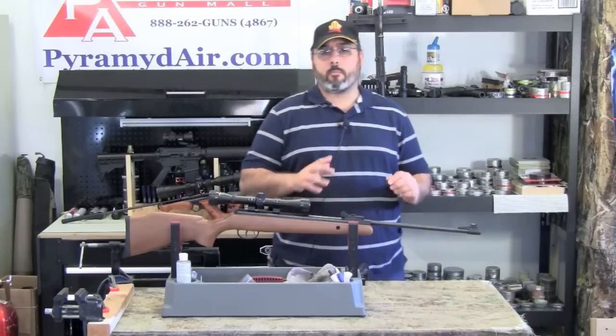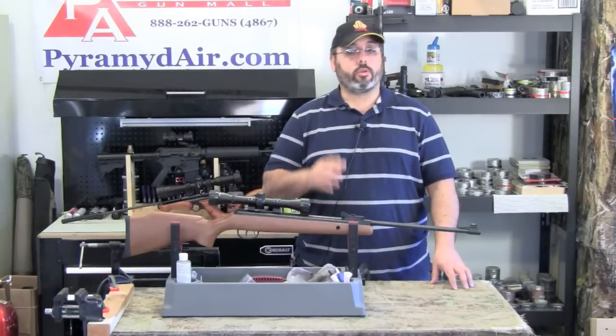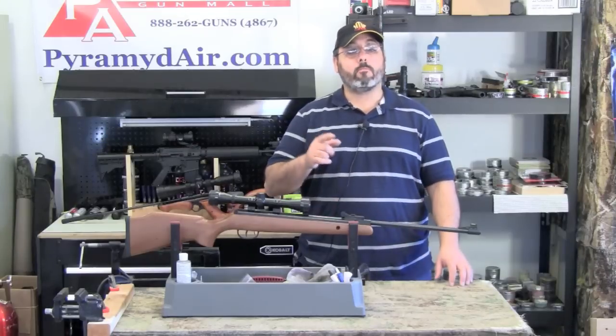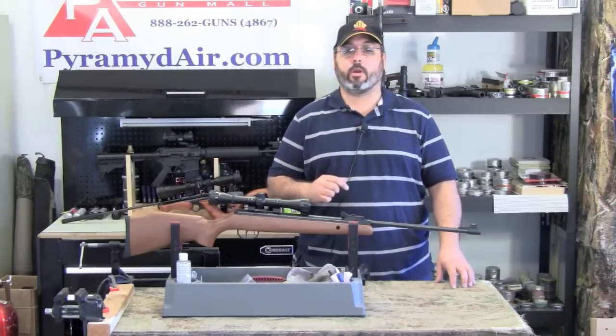You have a pest problem and you're looking for an inexpensive airgun to help you resolve it. You need a decent .22 caliber that's under $150. I get this question all the time and we may just have the answer in the Crosman Optimus .22 caliber break barrel airgun.